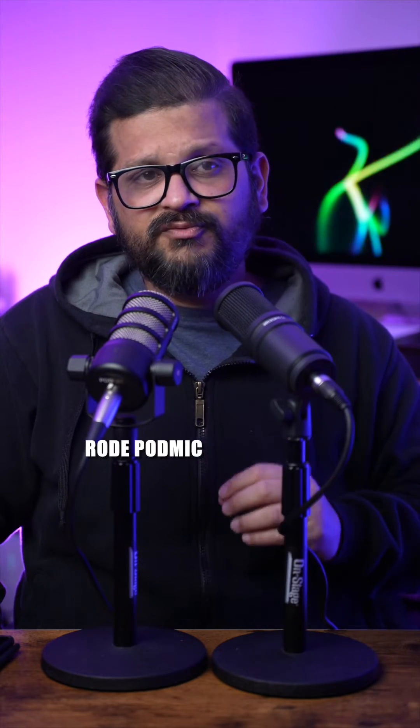Let me know in the comment section. Testing the Zoom ZDM1 in comparison with the Rode PodMic.